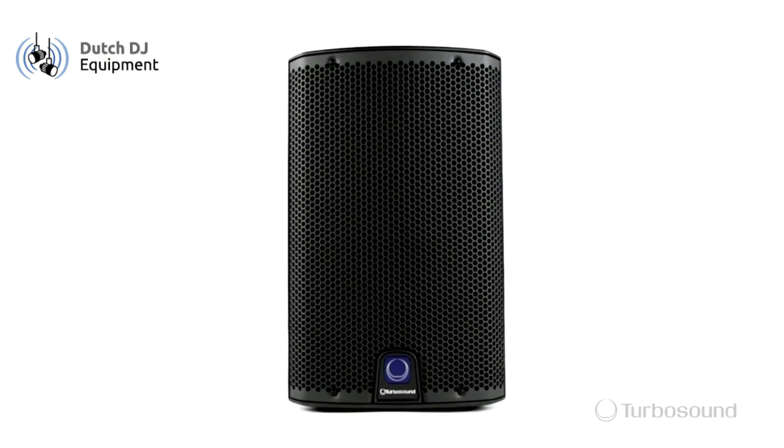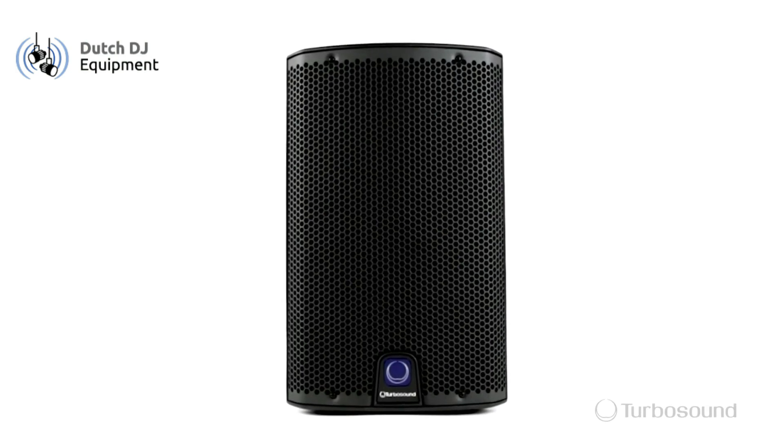So that was the IQ8, part of the IQ series of powered speakers from Turbosound. My name is Eric, thanks for watching Music Group TV.